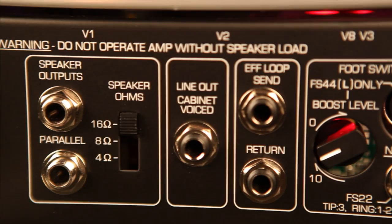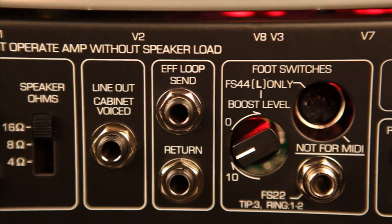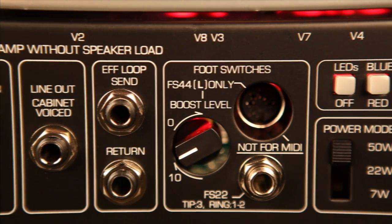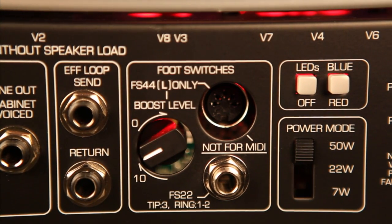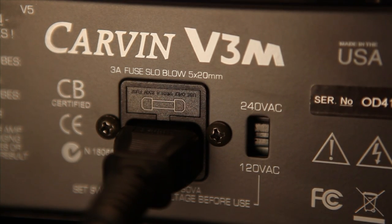Other rear features include speaker output, speaker impedance switch, cabinet voice output for recording, jacks for two optional foot switches, a switch for 50, 22, and 7 watts, and compatibility with both 120 volts and 240 volts.